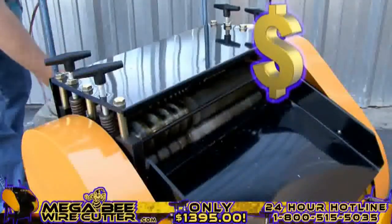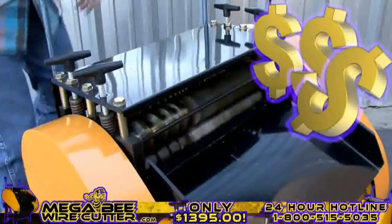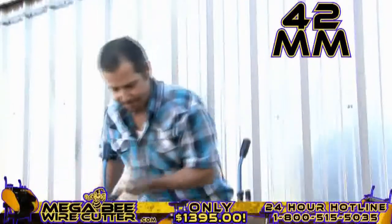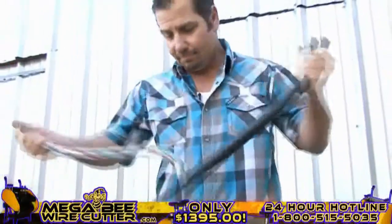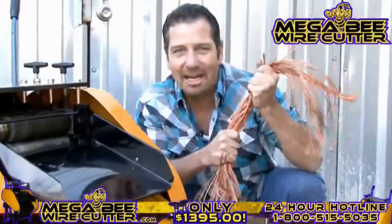Mo' money — that's what I'm talking about right there. Up to 42-millimeter. This is the big stuff. This is the money. Oh yeah! The MegaBeat Wire Cutter — turning copper into money.